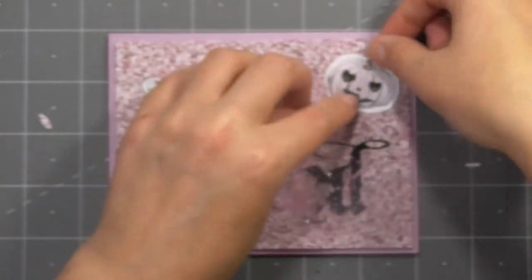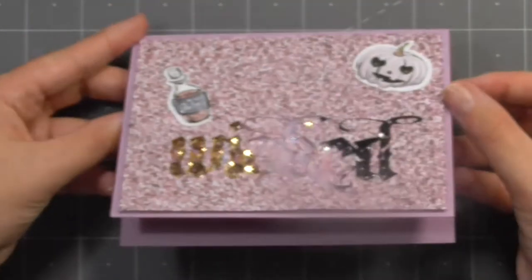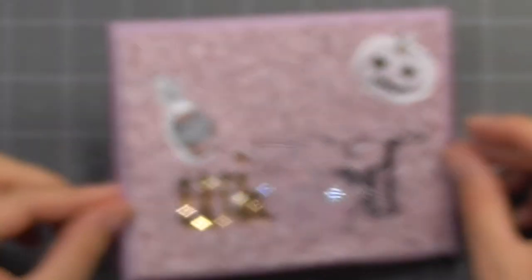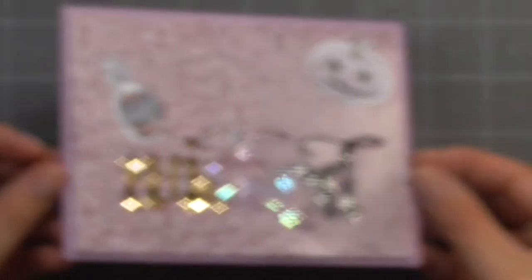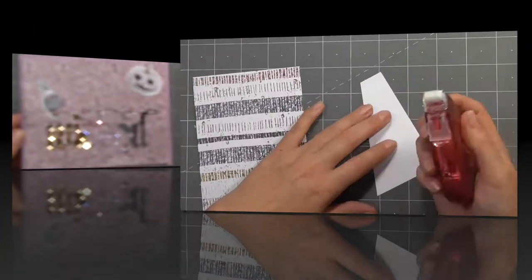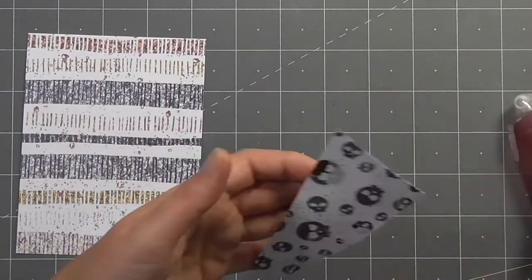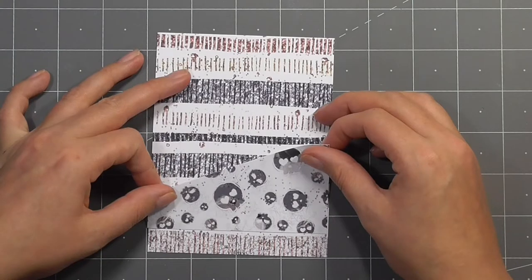I've stuck down one of the potions and my camera is struggling just a little bit to focus — there was definitely some magic going on. It looks kind of cool seeing the shine of the sequins when it's out of focus, but don't worry, you'll be able to see the finished card at the end of this video.